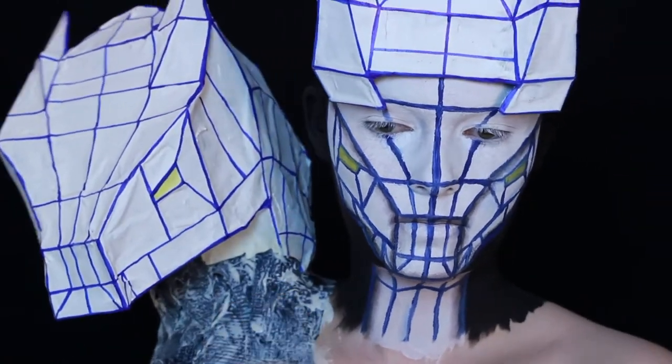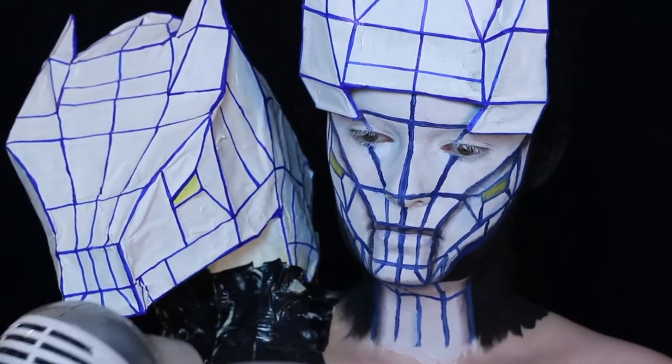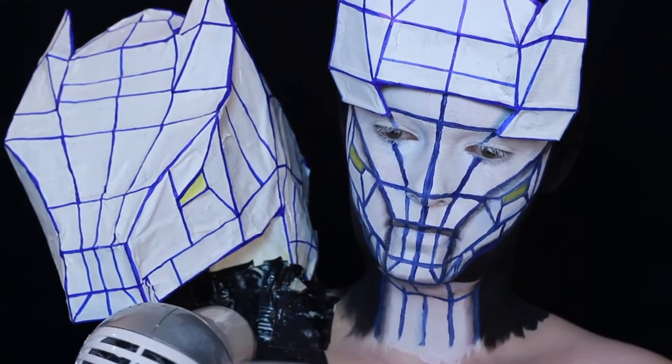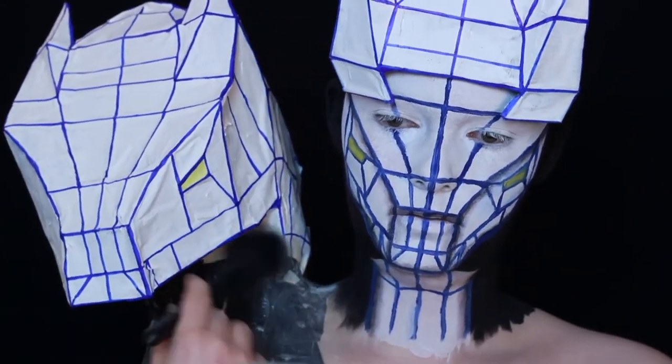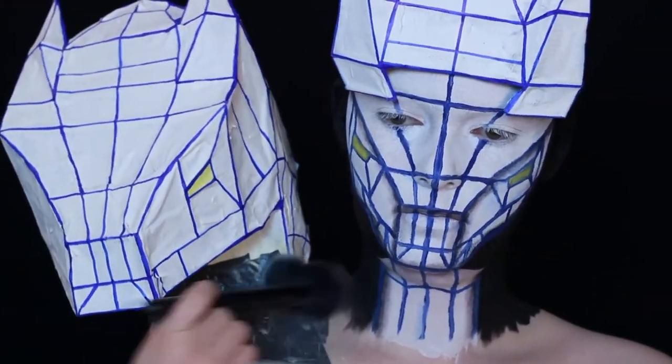I just taped the second head onto my shoulder and covered the tape with some liquid latex, then I blow-dried the latex and repeated the latex step.